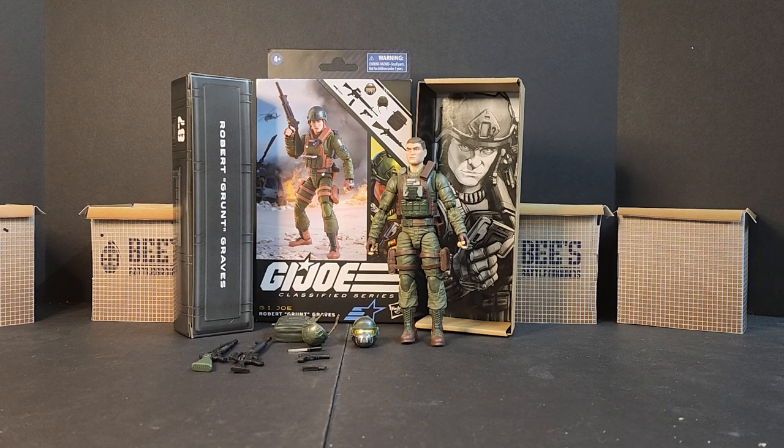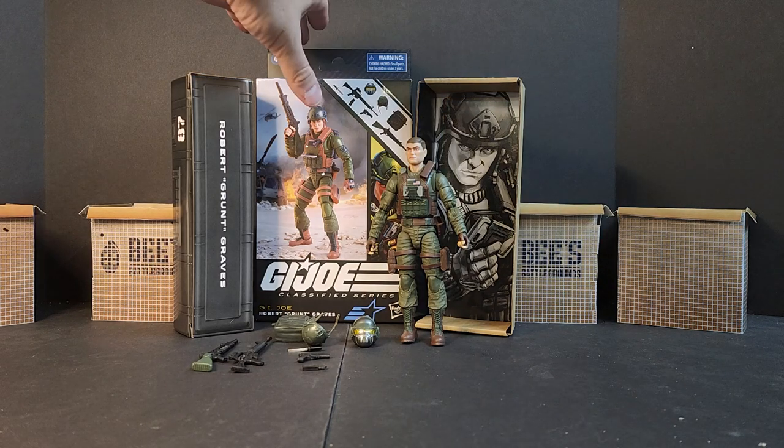Hello everyone, welcome to Bee's Battlegrounds. I'm Bobby B, and today we'll be looking at the GI Joe Classified Series — Robert Grunt Graves. Grunt is one of the OG 13s, basically America's fighting infantryman for the GI Joe team. They've set it up where he's a troop builder as a green shirt, and we'll touch on that as we dive in.